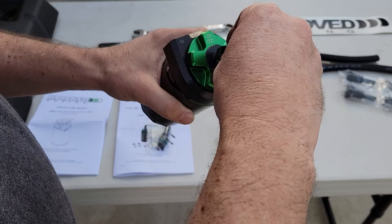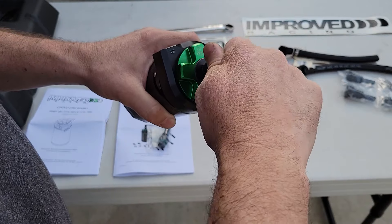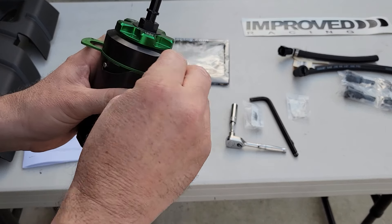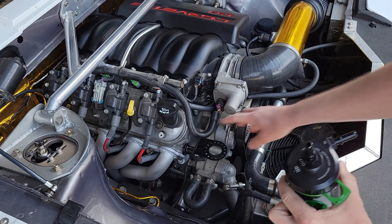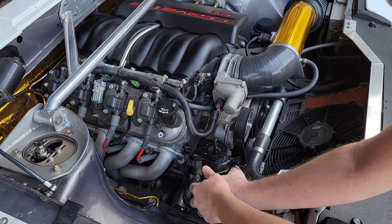Beautifully machined. Top one here. It's really great — it has this pin, and this pin will line up with however you want to clock it.